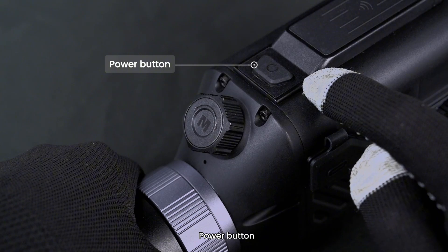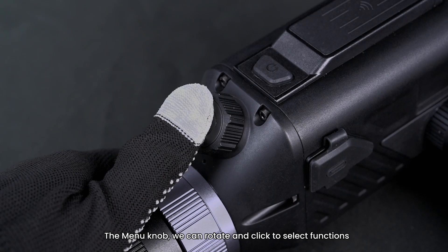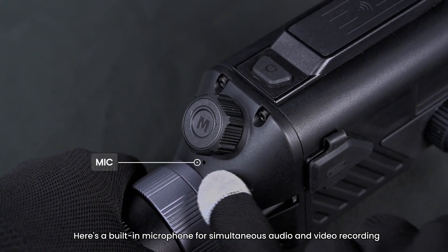Power button. The menu knob — we can rotate and click to select functions. There's also a built-in microphone for simultaneous audio and video recording.